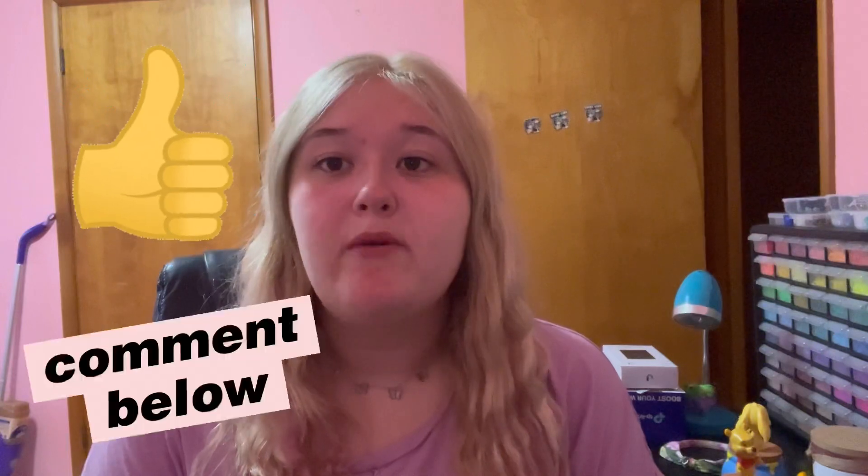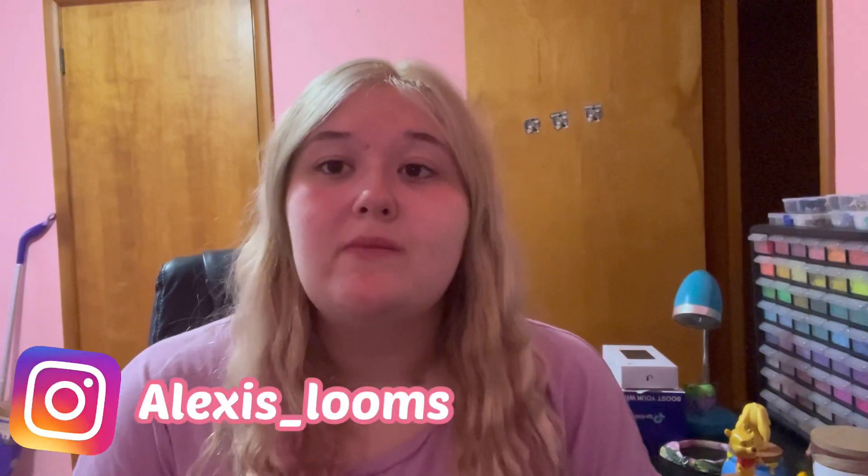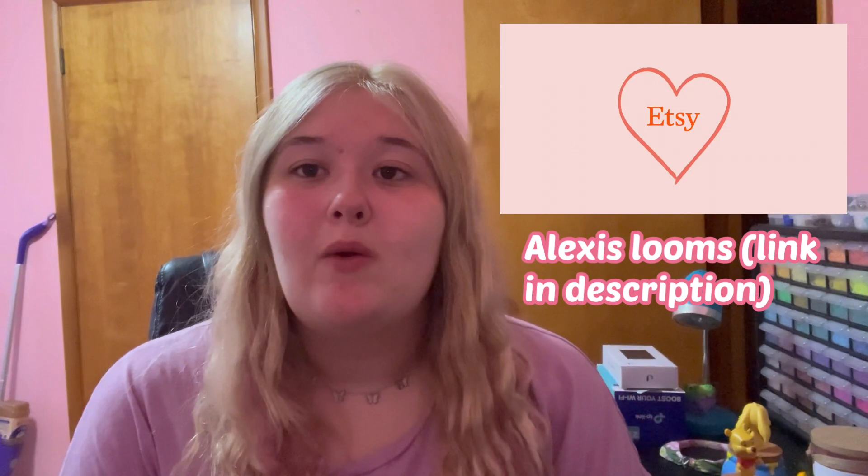Hey guys, welcome back to my YouTube channel, Alexis in Life. In today's video, I'm going to be giving an updated storage tour. I do believe I'll be splitting this into two parts because I have quite a lot of Rainbow Loom storage. If you enjoy this video or like the topic, please give it a like, comment below, subscribe, and follow my Instagram which is alexis_looms, and check out my Etsy shop — the link will be in the description below.